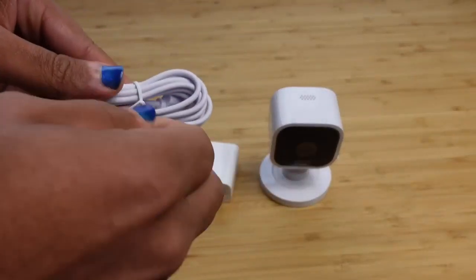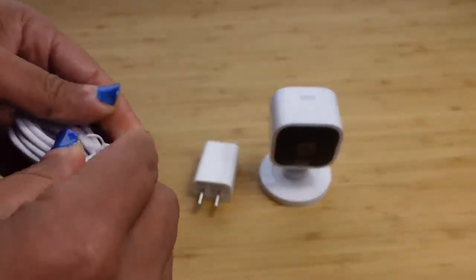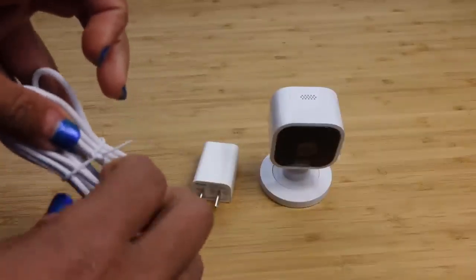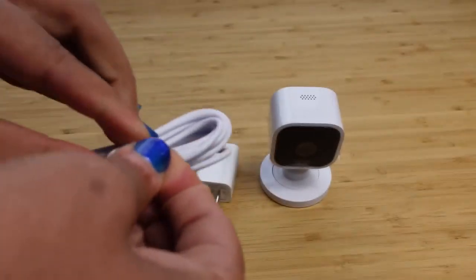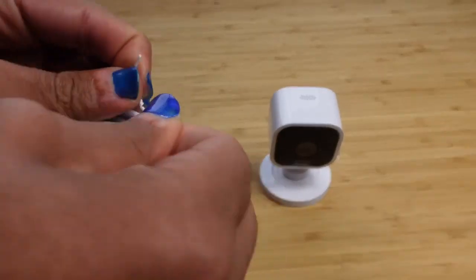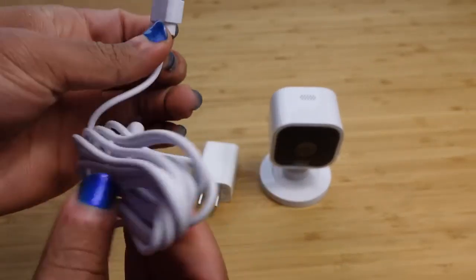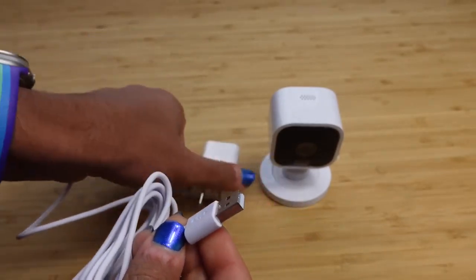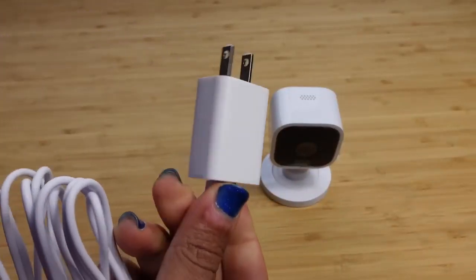Let's go ahead and undo the cable — it looks like it's done in a twist tie situation. So we can untie this and plug it up to our camera, which will give it power and allow it to be seen inside the application. The connector looks like it uses a USB-A connection. We have a micro USB connection on one end and a USB-A connection on the other. You take your power brick and plug the USB-A into it, then plug that into the wall.